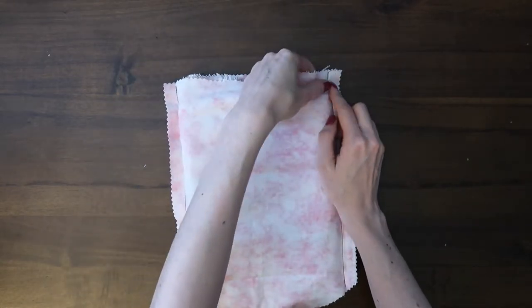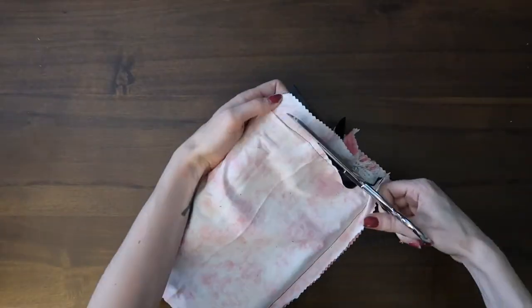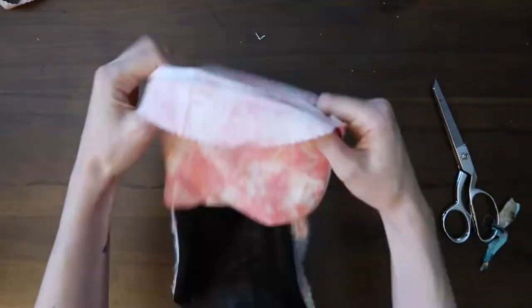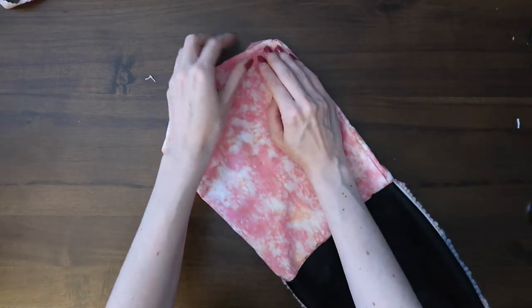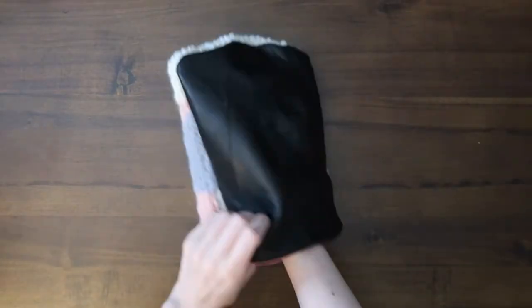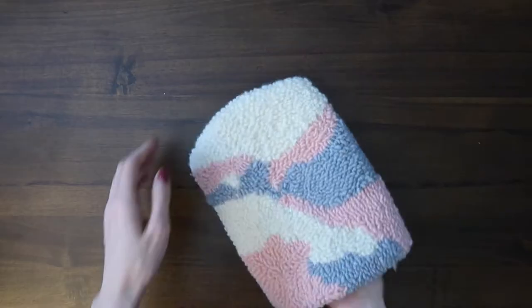Now I'm just trimming some excess fabric off the top, and I will turn the lining right side out, then turn the bottom raw edge in of the lining and just sew a straight stitch across to close. I also suggest just top stitching the lining and back of your purse together so that the lining doesn't fold up like it's doing on mine right now.